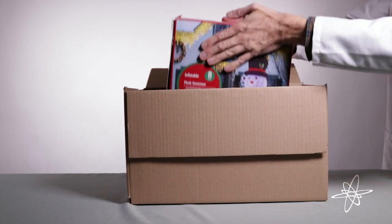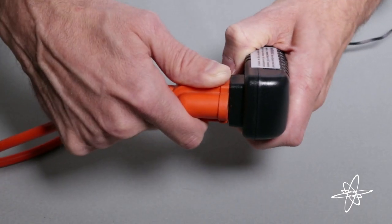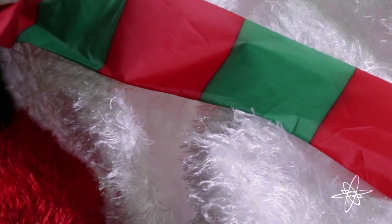Today we're taking a look at the eight-foot-tall inflatable snowman yard decoration. After plugging him in out of the box, he grows to his magical full size in just minutes.